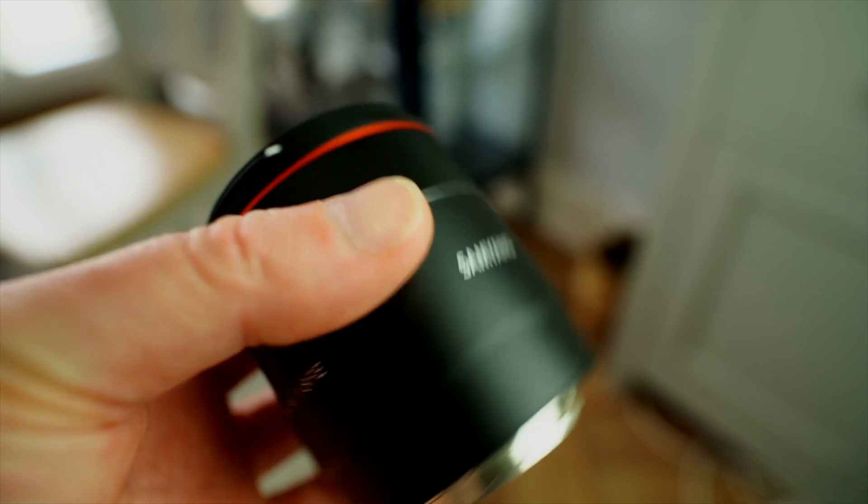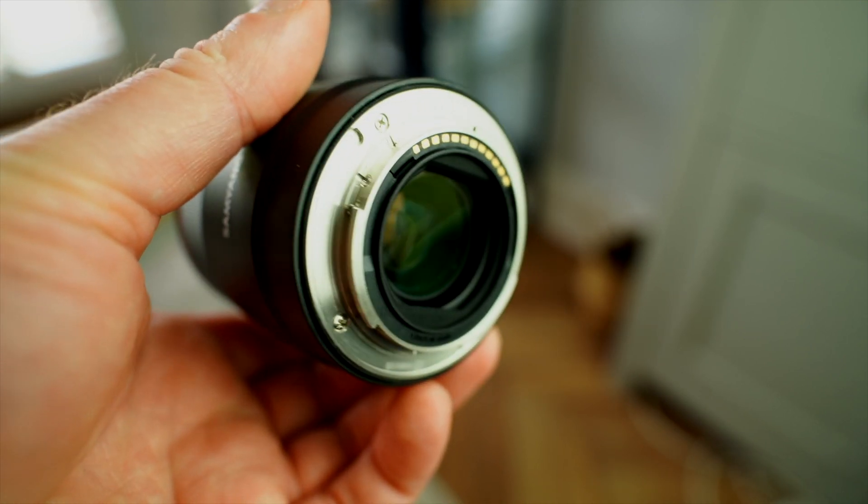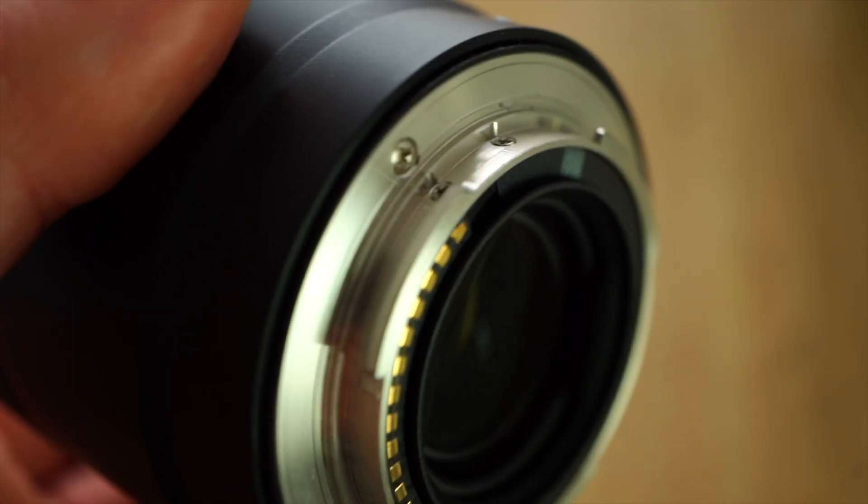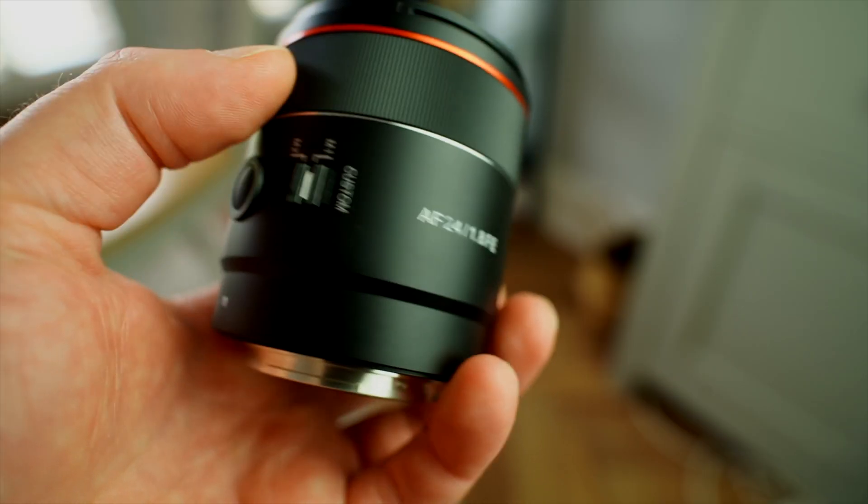In terms of build quality, it is a mainly plastic lens, but it feels really well made and incredibly light. It does have weather sealing on it as well, and overall it feels decently made.